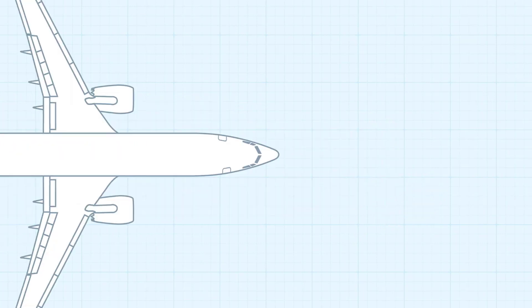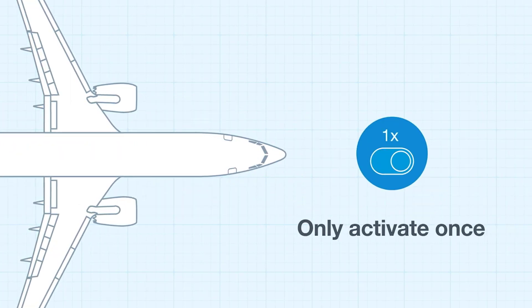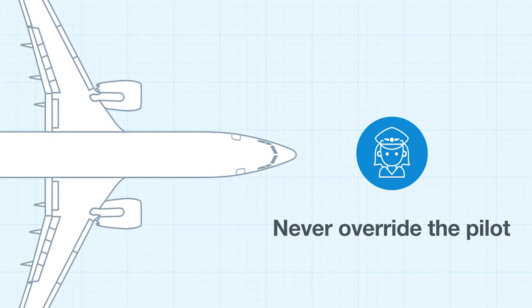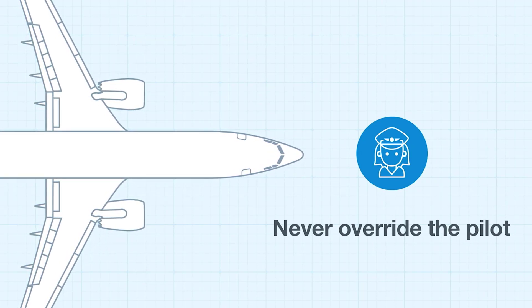If both sensors agree and MCAS is activated, it will only activate once and pilots can override it without the software activating automatically again. And it will never override the pilot's ability to control the airplane by simply pulling back on the control column.